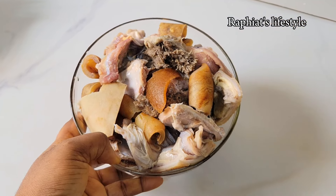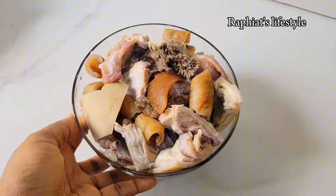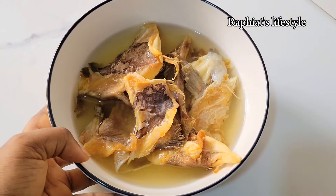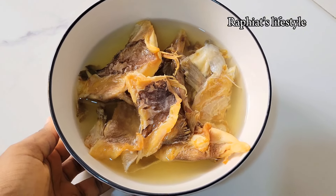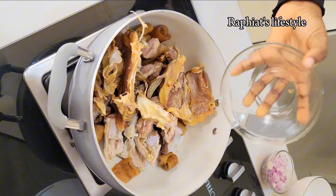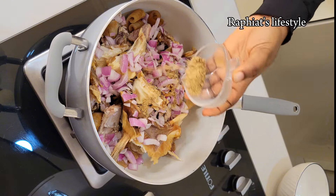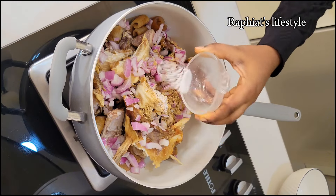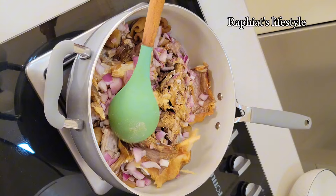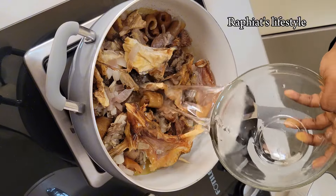I'm going to start off by boiling the meat. For the meat I'm going to be using assorted beef — you can use any other kind of meat. In addition to that I have stockfish; I've soaked the stockfish in hot water. Always make sure to soak your stockfish because they come very hard and you don't want them to be hard in the food. I'm going to transfer the meat, the stockfish, some onions, some seasoning powder, and some salt into a pot and start cooking. At this point you do not need to add any water because you want the meat and the stockfish to release their original juices first.